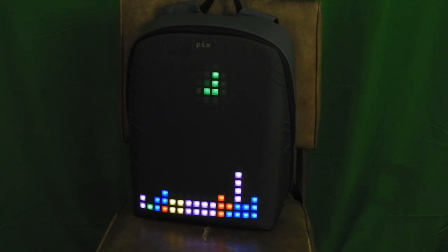But why would you want to play Tetris on a backpack? It makes no sense. But it just seems awesome!